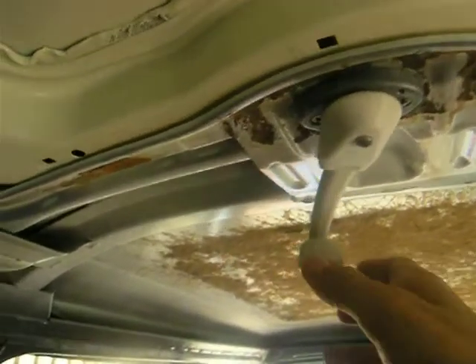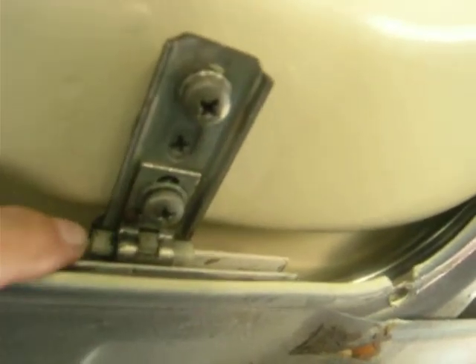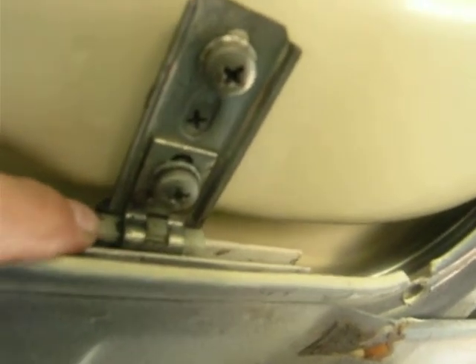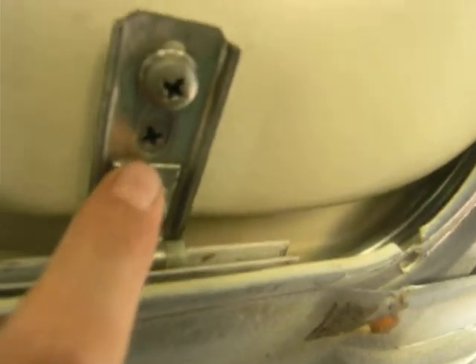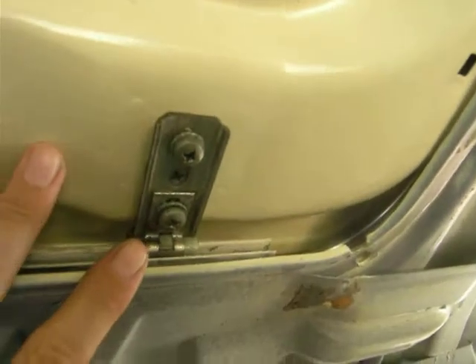Just to show you these lifters, if you have them and don't know where they go — the plastic grommet thing goes into the top of the track. There's a big fat screw that goes up there. It screws into the big hole and it's to adjust the height of the roof. It's the same on both sides.